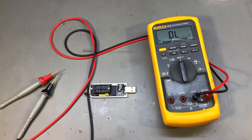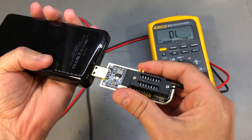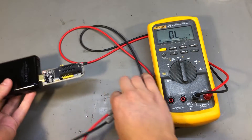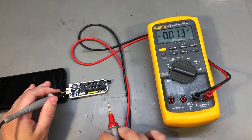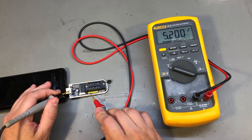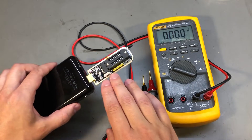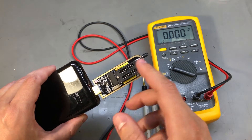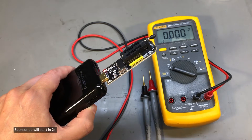I'm going to power this programmer from a power bank to check the voltage levels it puts out on the data lines. These pins are pulled up to 5V, so the programmer is putting out 5V signals on the data lines. That means even if you put a chip in here powered from 3.3V, it will get 5V signals applied to its data lines.